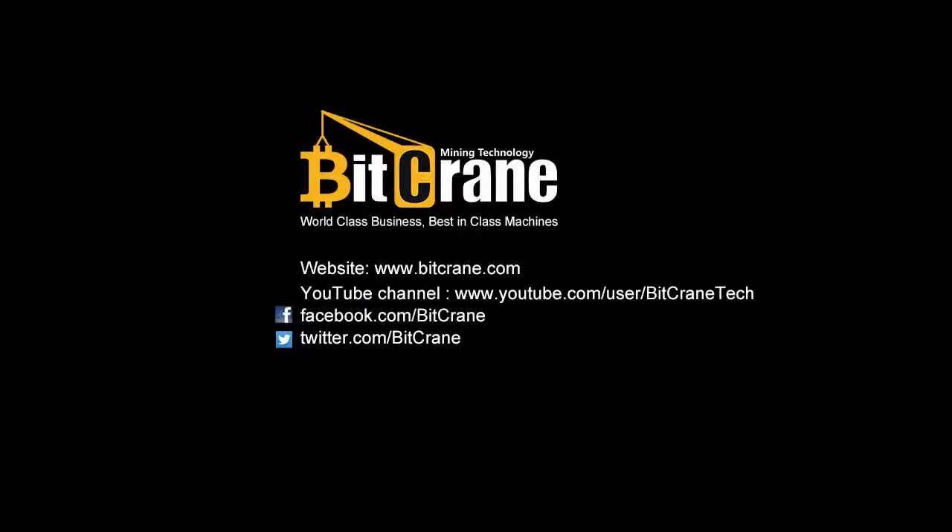To be the first to hear about our next mining hardware design, please follow us on Facebook and subscribe to our YouTube channel. Thanks again for watching.